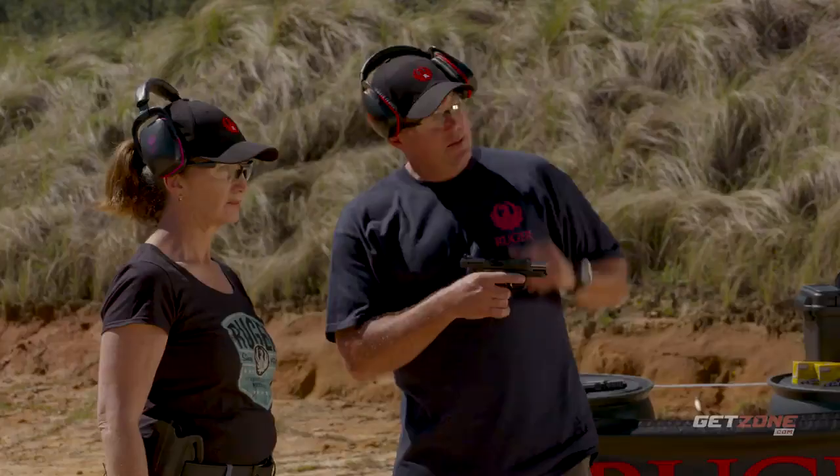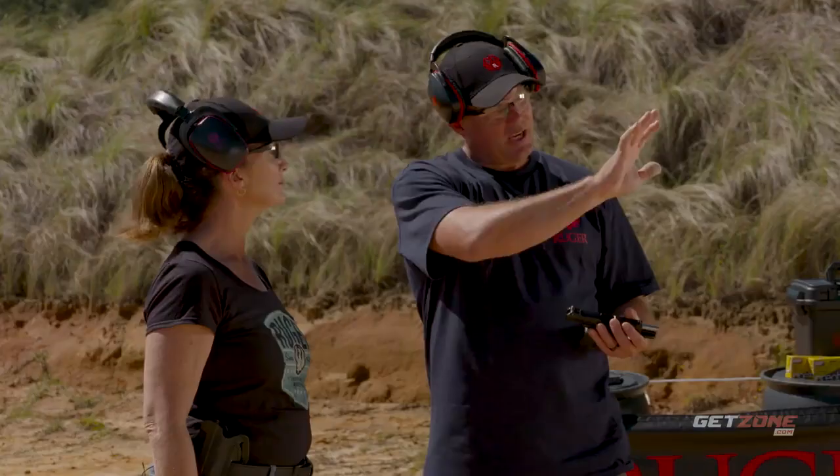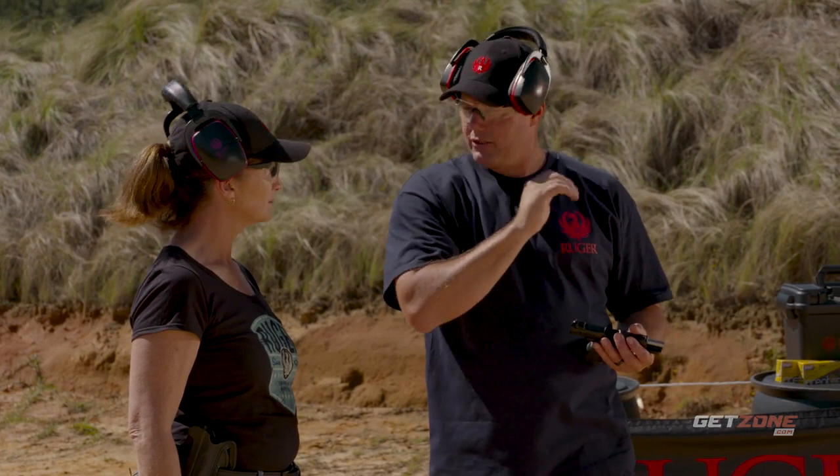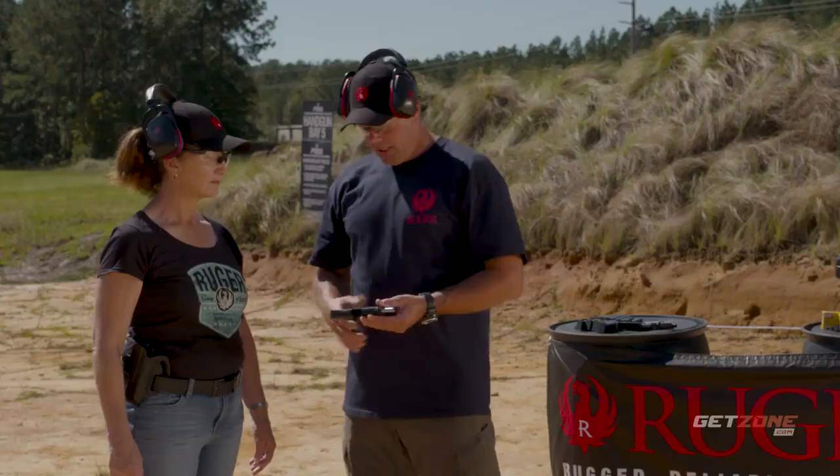What I'm going to have you do is grip the gun, press out and get a sight picture, and we're just going to shoot one time at the same target. Shoot one time, come back down, push it out again, find a new sight picture, shoot one time again — five rounds total.